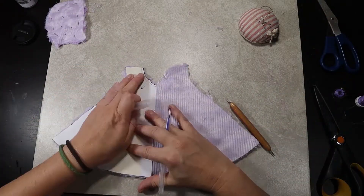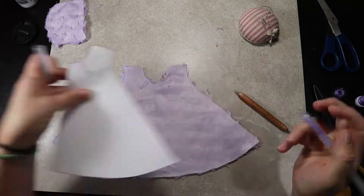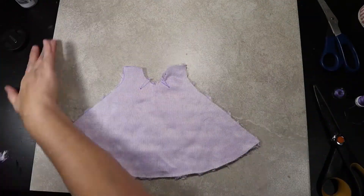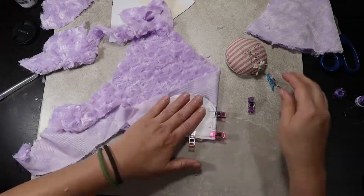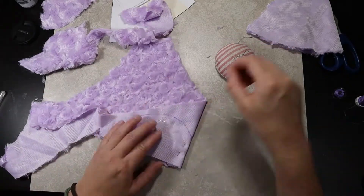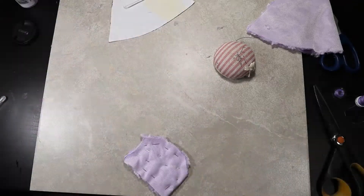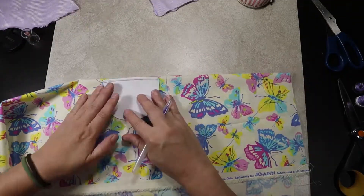Don't forget to mark your dart on the cape base. Now repeat these steps for your lining fabric as well.